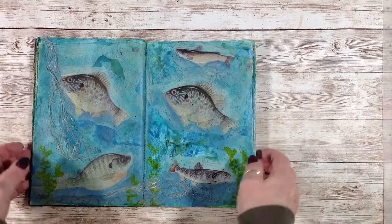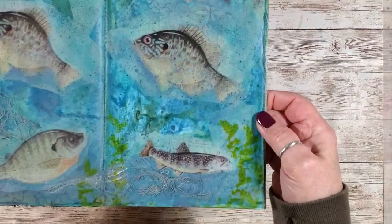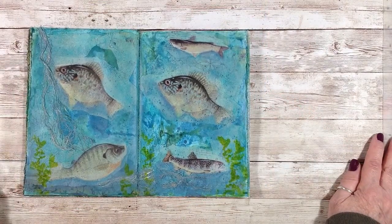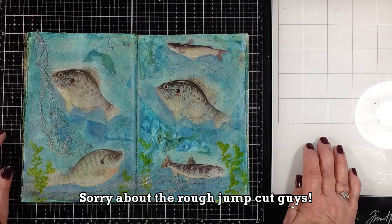Today I am going to show you how I created this two-page spread in this little journal. It's a little fishing theme for my friend Jason, saltwater action gear on YouTube, and also for Captain Clueless — this is for you Jason and Jim. If you haven't subscribed to my channel, I'd appreciate it if you did — ring my bell and check out my channel memberships.